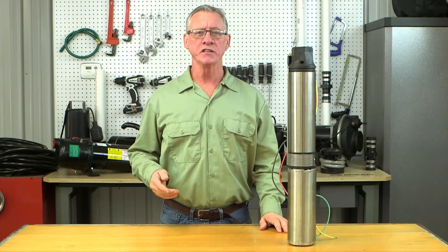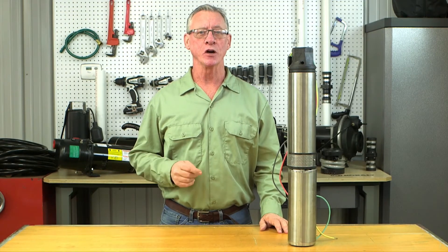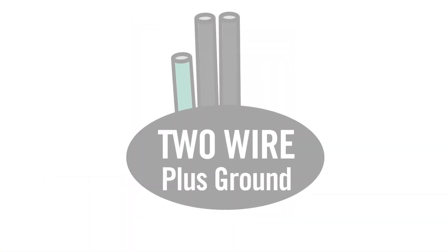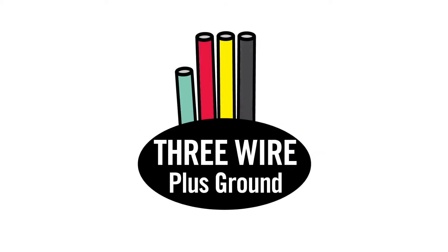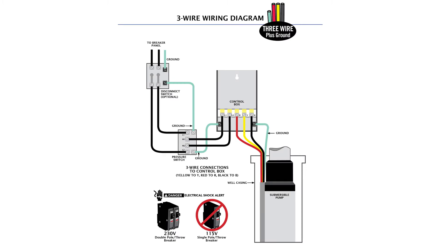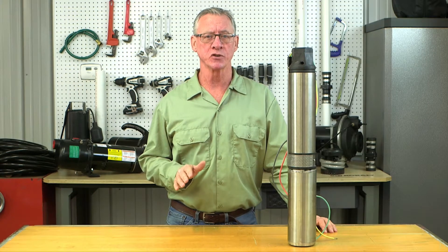To get started, you'll need to select either a two-wire pump or a three-wire. Two-wire pumps have two conducting wires plus a green grounding wire. Three-wire pumps have three conducting wires plus a green grounding wire. Three-wire applications will also have a motor control box, typically mounted near the water tank. If this is confusing, consult a licensed electrician.